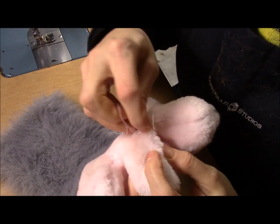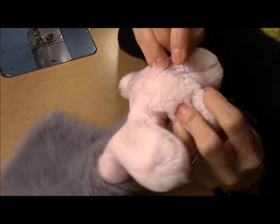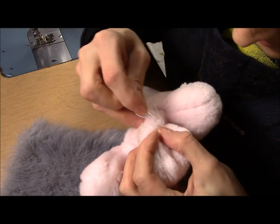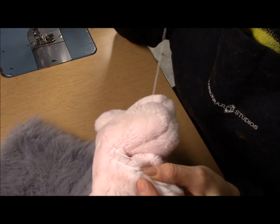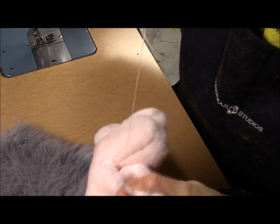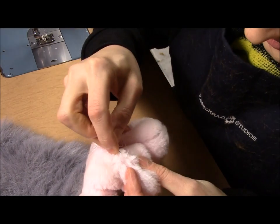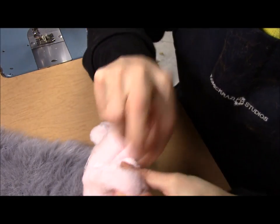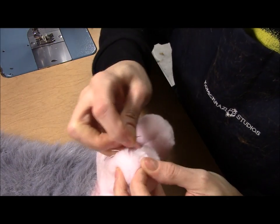Now that I have stitched up around the bald patch, I am going to tie a knot as subtly as possible, and then I'm going to bury the thread by doing a couple of stitches along the seam. This hides the extra thread and ensures that even if the knot comes loose it won't pull itself undone.